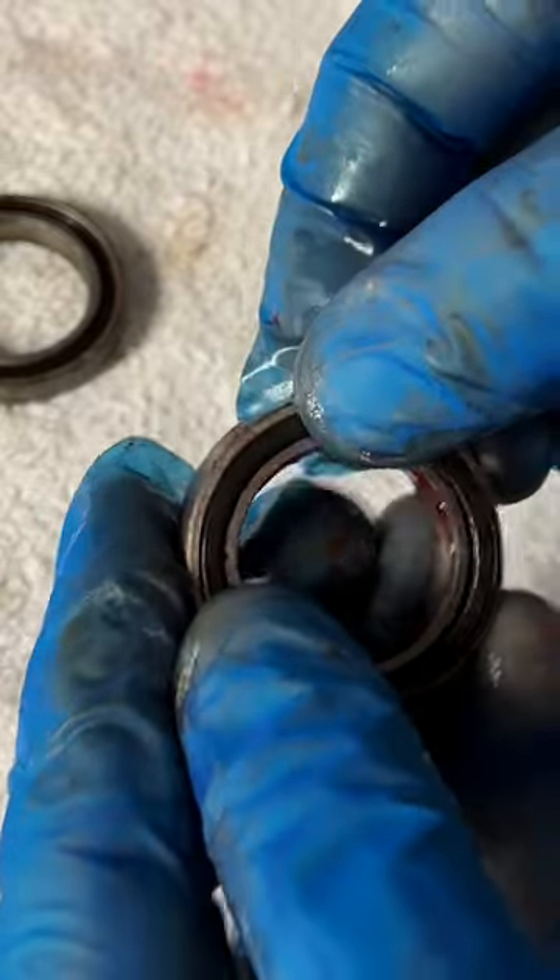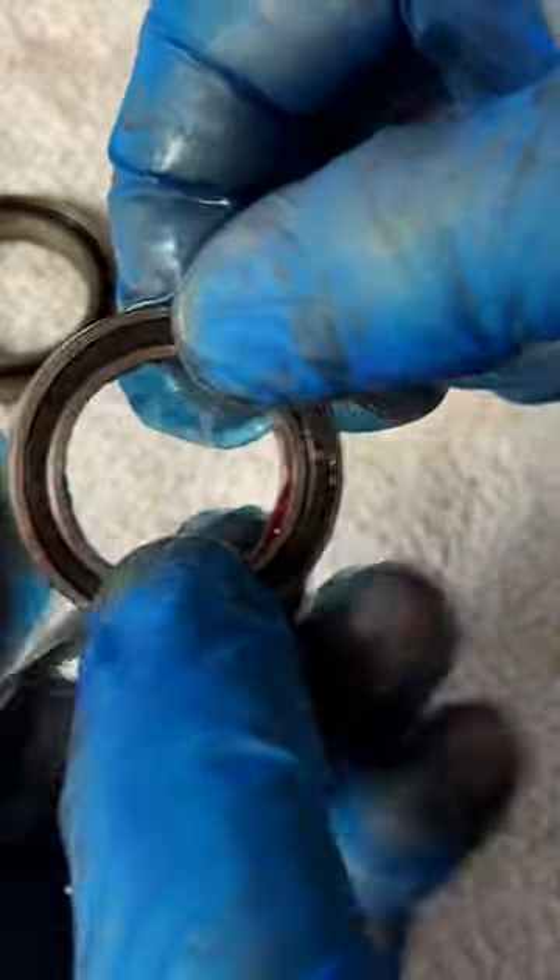Repeat this a couple of times and push the grease into the bearing race as far as you can. Clean and refit the outer bearing seals before reinstalling the bearing back into the bottom bracket cup.